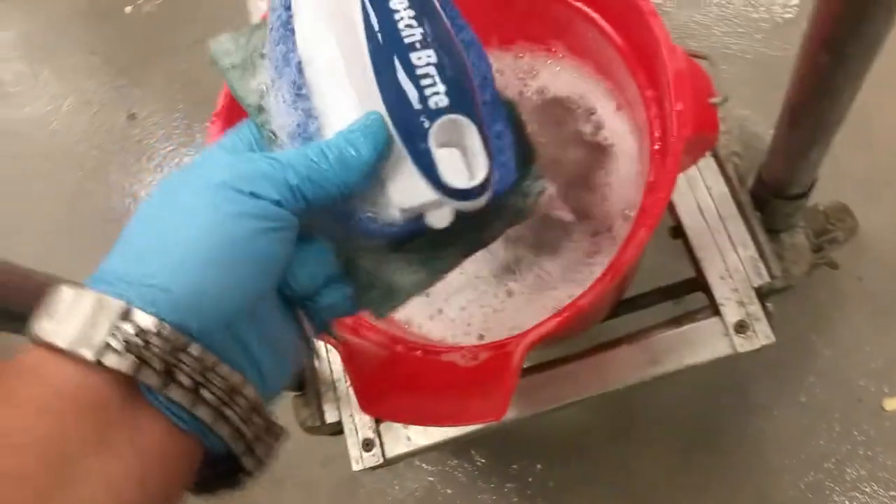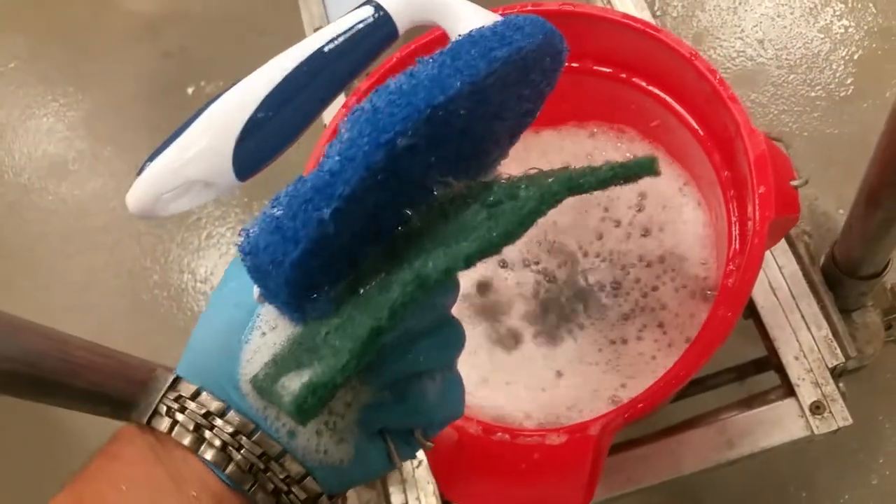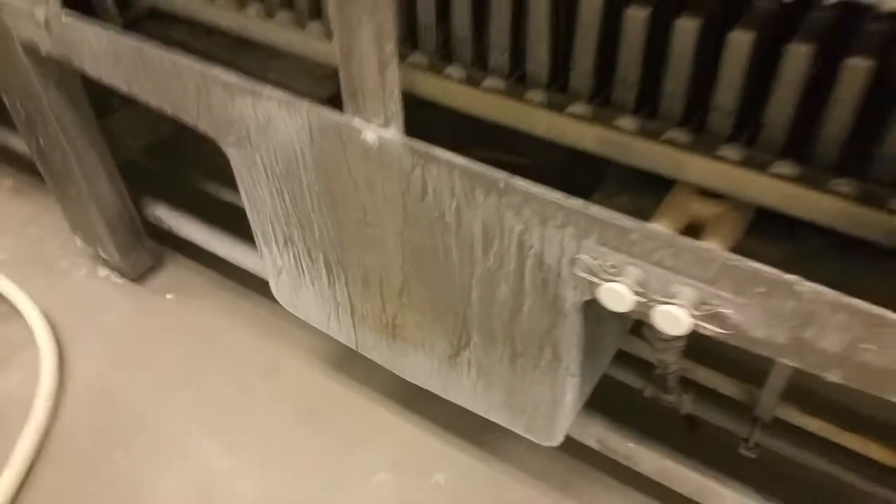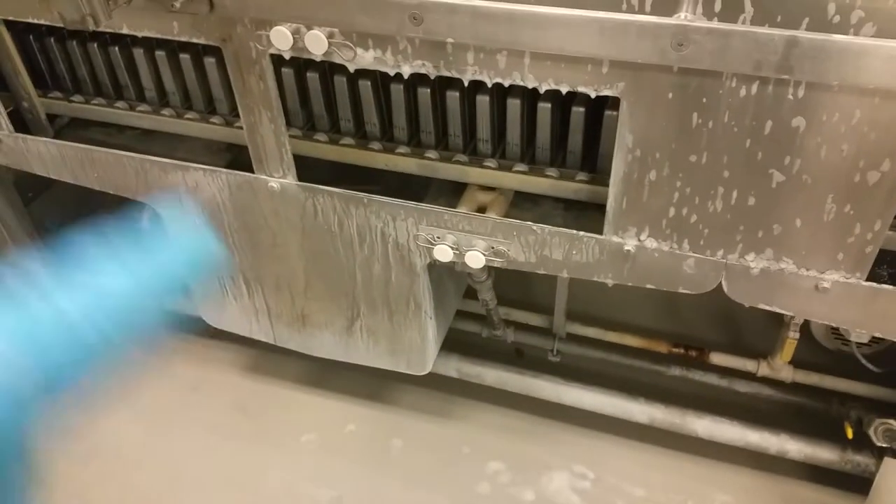We're going to use two different sets of scotch brites — this one here comes in a nifty little handle, and we have the original green one. I've already done the whole section here, I'm gonna do this next section, rinse it off, and show you the results.